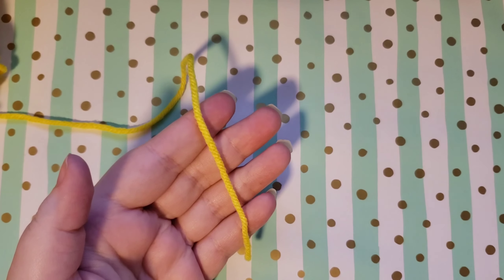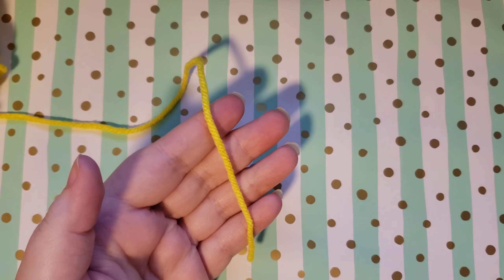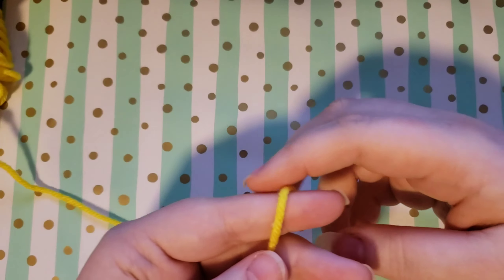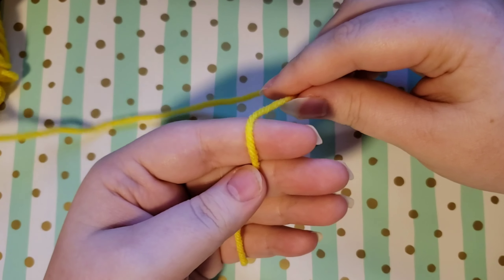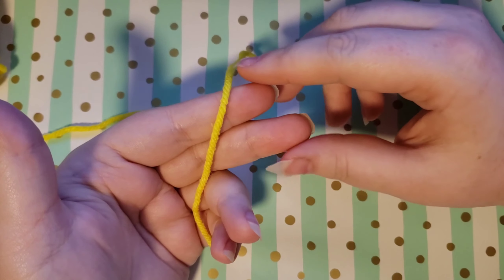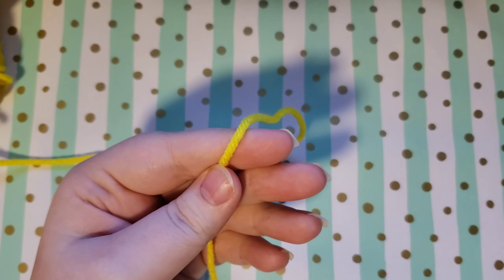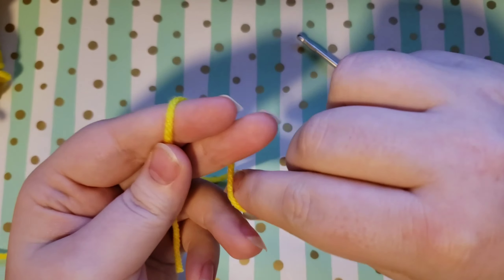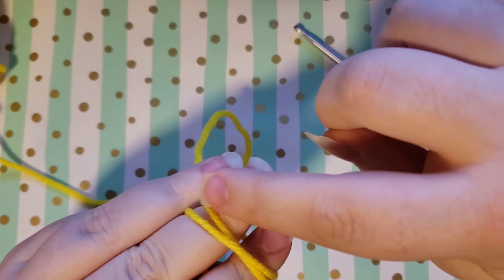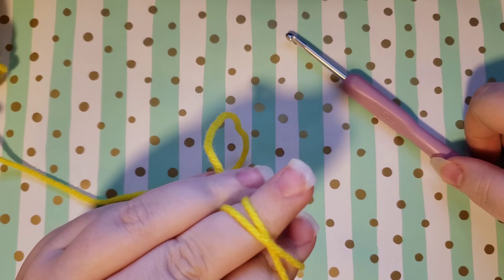I'll show you how to do the magic circle, and if you need any further assistance there are plenty of tutorials on YouTube about how to make a magic circle. So you're going to start out by laying your yarn into your hand like this, and you're going to be working with these two fingers. With your thumb, hold this yarn right here, and then you're going to wrap the yarn around these two fingers so that it makes an X — crisscrossed. You can make it more defined if it helps you.